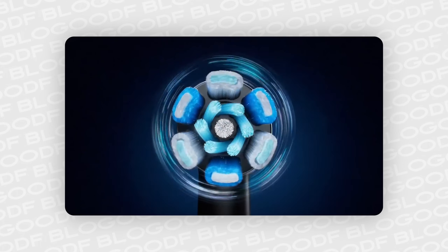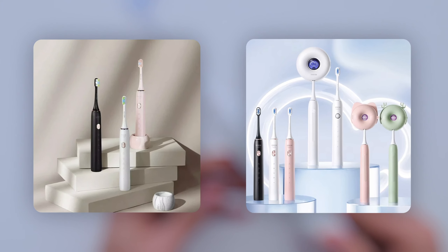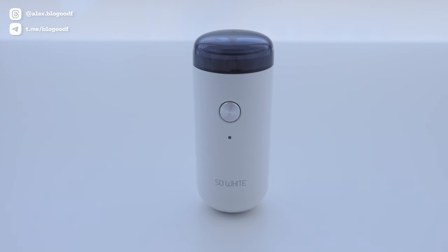They work closely with big names like Oral-B and Philips to develop these toothbrushes. I really trust this brand and I've been using their products for years, like this handy, minimalist, compact electric razor.